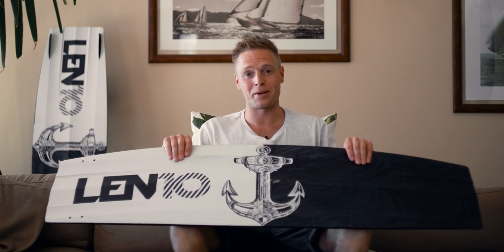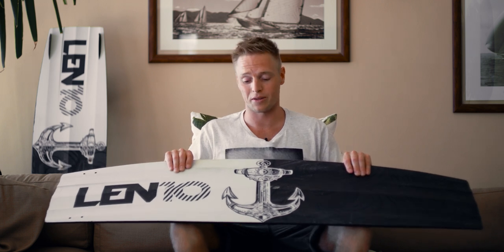So after a year of developing and testing, I'm super proud to present to you my final board, Captain Carbon.